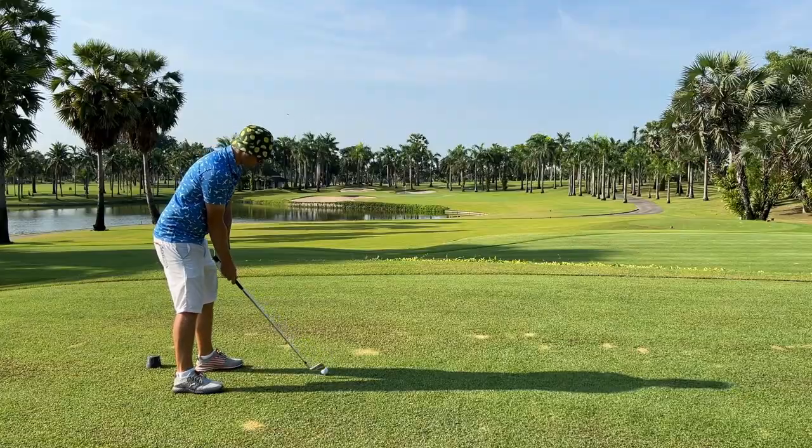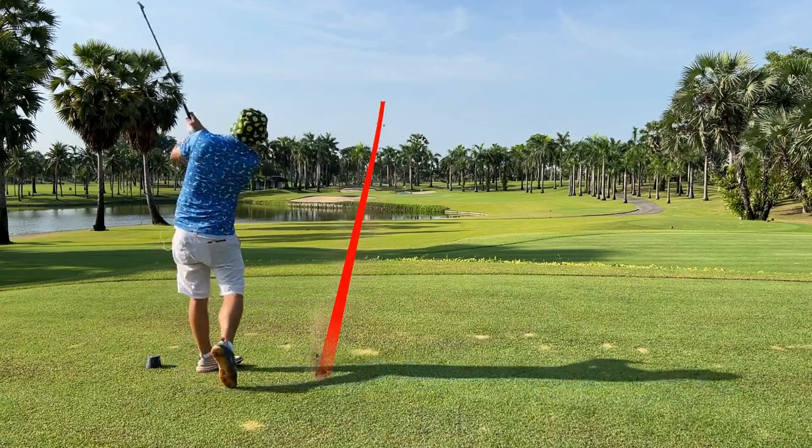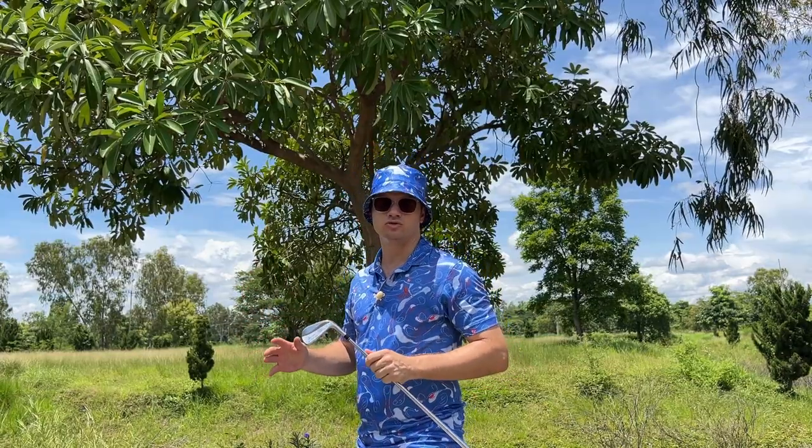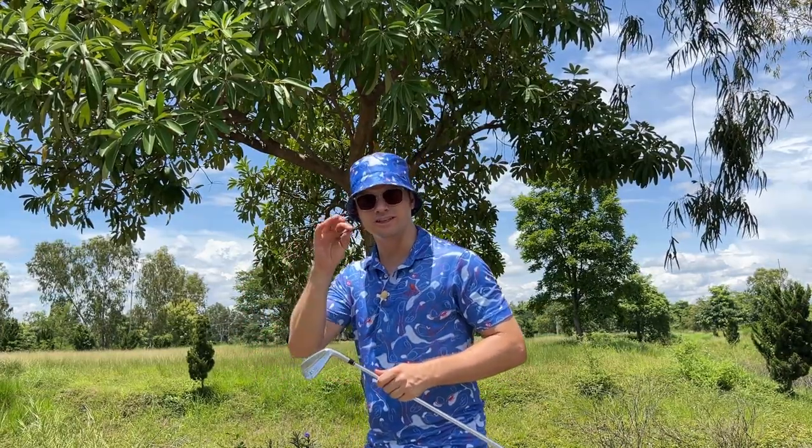You need higher loft — going to come in higher, steeper angle of descent, stop quicker. As long as you know that distance, you can use the nine for what it's meant to be used for: approach shots, from the distance you hit it.